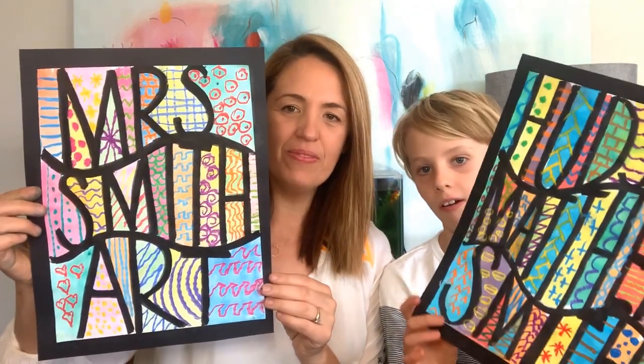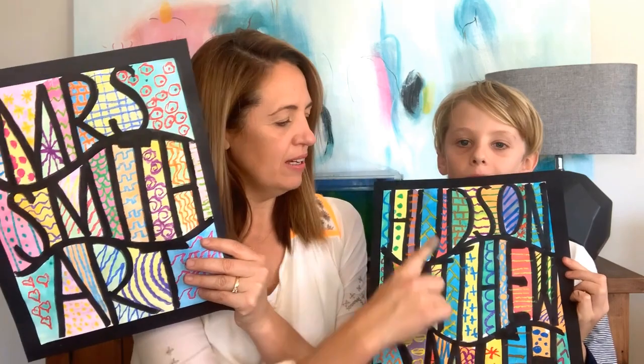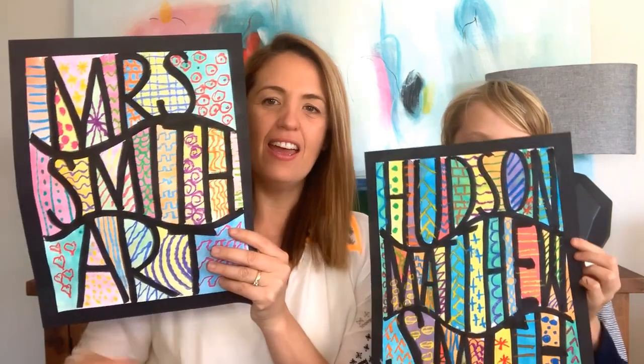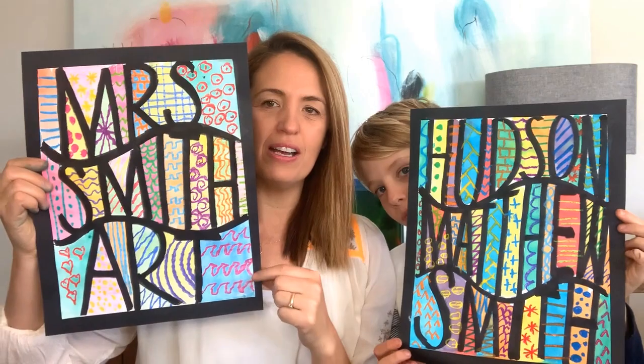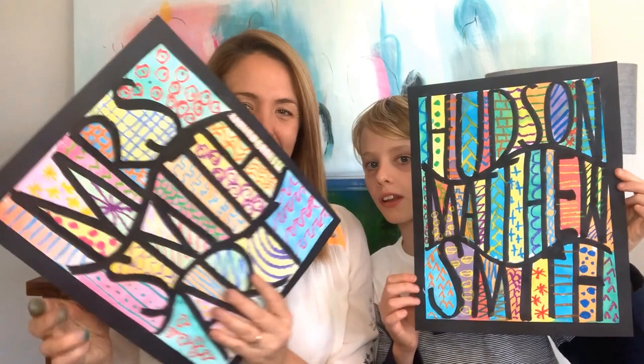This lesson comes from an American art teacher by the name of Cassie Stevens. Cassie is a fabulous art teacher with brilliant ideas — I really suggest you check her out if you're a teacher yourself. This is my little take on her lesson. So here's mine and here's Hudson's. Hudson has his first, middle, and last name — Hudson Matthew Smith — and I've done Mrs. Smith Art in mine. Big, bright, bold, and beautiful. Let's get started!